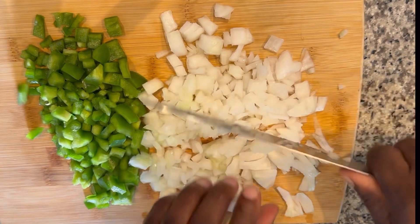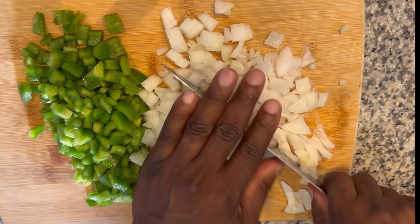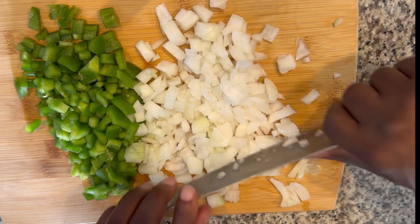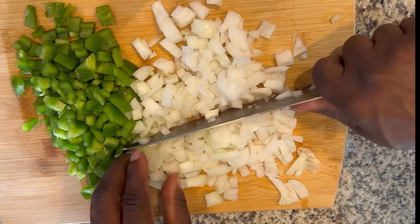Hello guys, welcome to my channel. Today I'm going to be showing you guys how to make some homemade fresh spaghetti sauce. My dad's going to be helping me out today, so you're going to be seeing him cook.